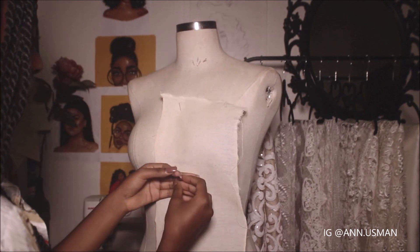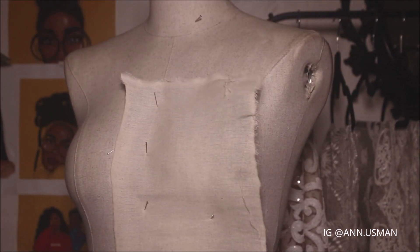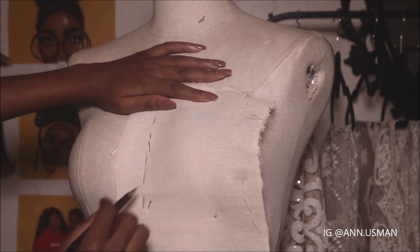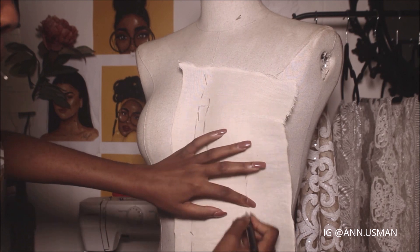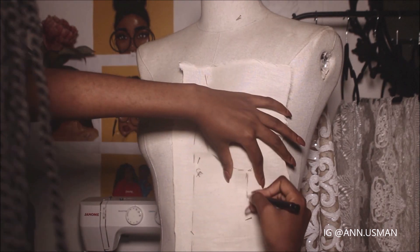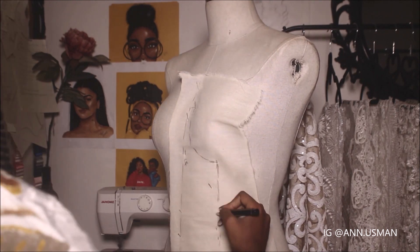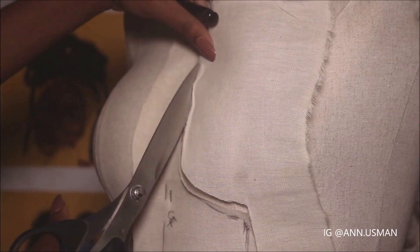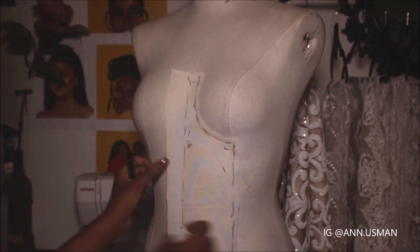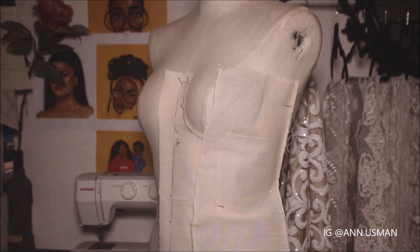So here I'm just going to drape a bustier or a corset — whatever you guys call it — with a bra cup. I'm just going to have four panels and a bra cup.